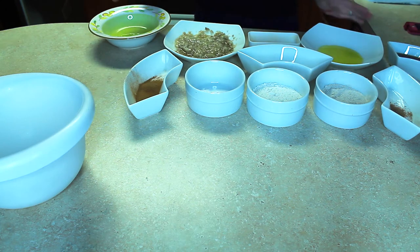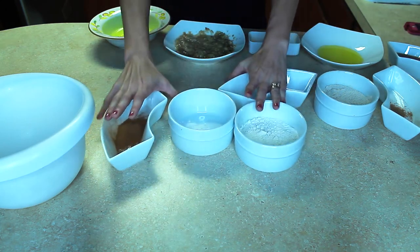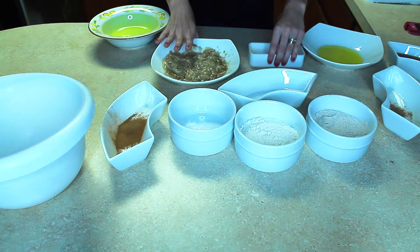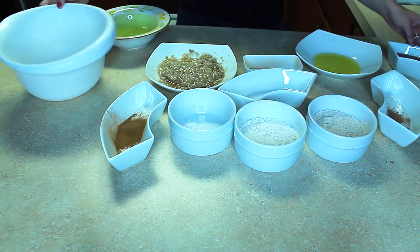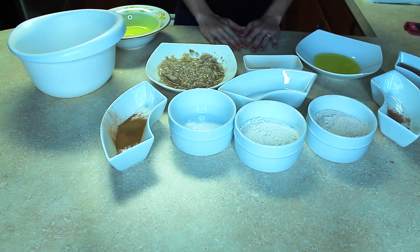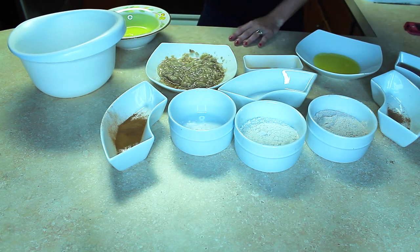As you can see, I have all of the ingredients laid out here. The recipe is actually pretty simple. I have a large mixing bowl here, and the first thing I'm going to do is walk over to my oven and turn it to 350 degrees.